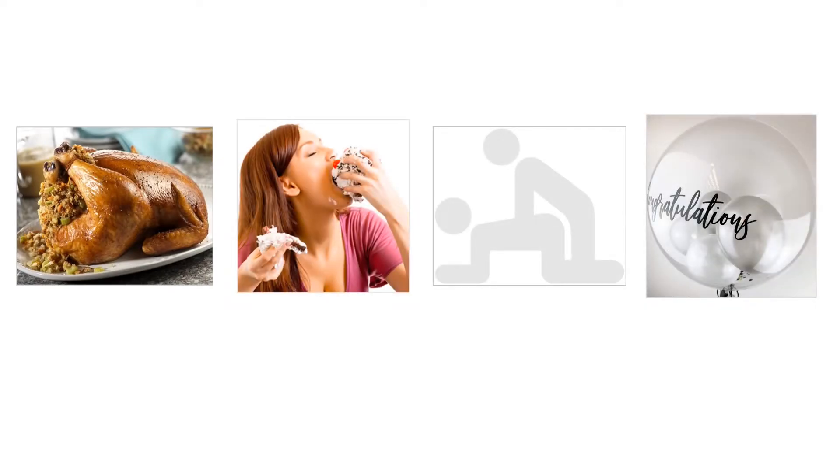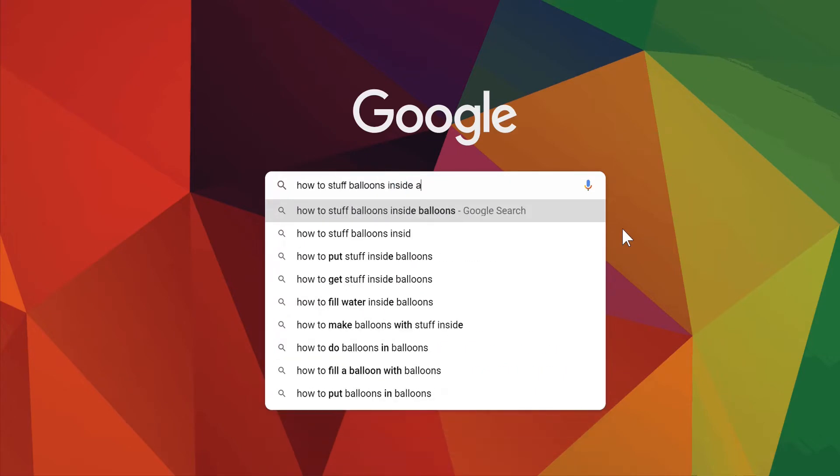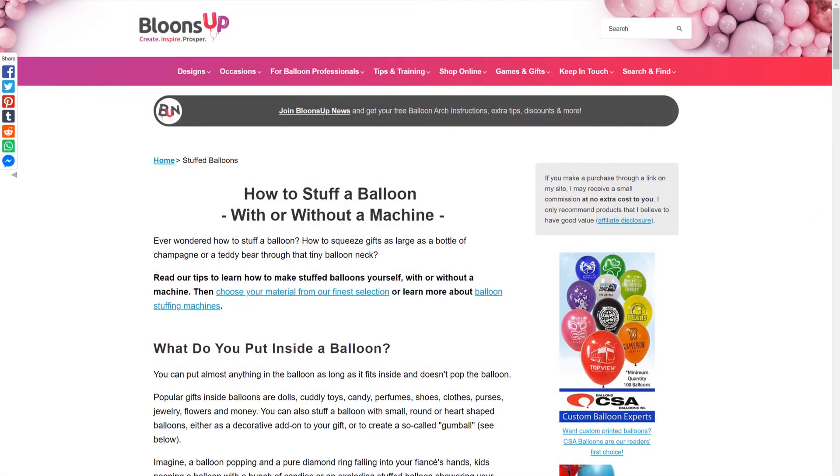So, I lost no time at all, and I Googled how to stuff balloons inside a balloon. And I stumbled upon a website that explained the procedure quite well. It's really not that complicated. I was somewhat disappointed that I didn't figure it out myself, really.